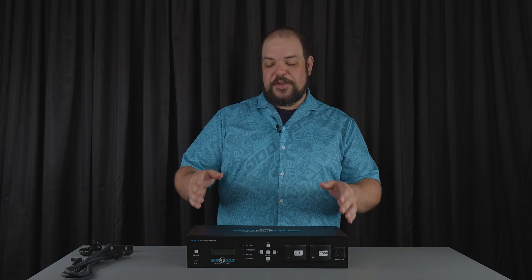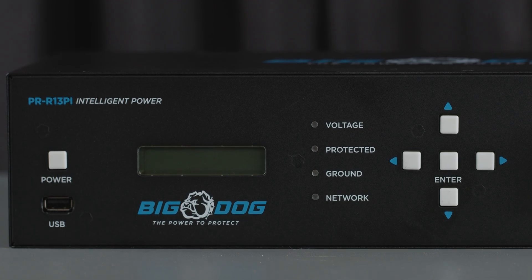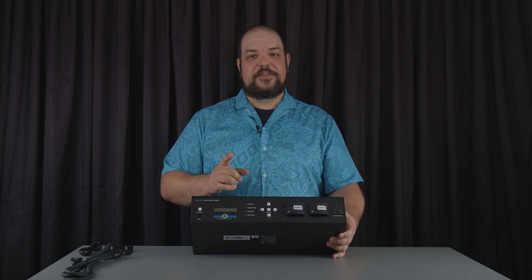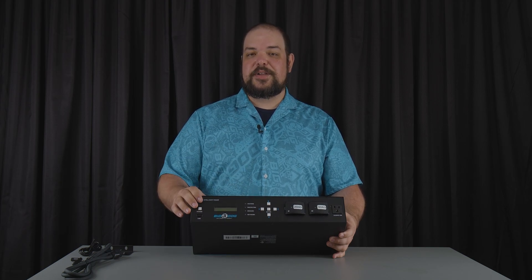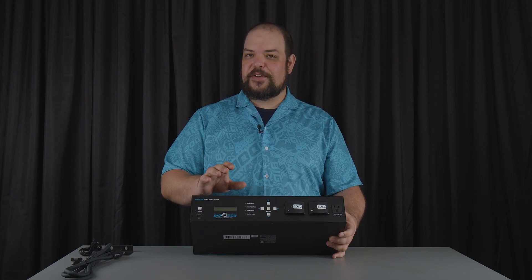We'll go ahead and start here on the front of the unit. Really straightforward information here on the front: we've got a power button and an LCD screen and navigation keys. This power button does more than just act as a power button though — it's completely configurable. You can control specific outlets, a bank of outlets, you can have a reset, power on, power off, whatever you want it to do — it's all configurable.